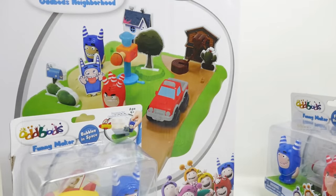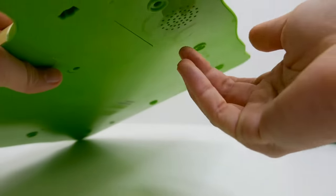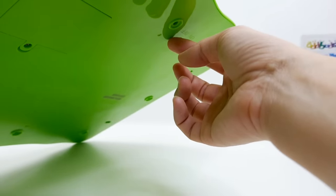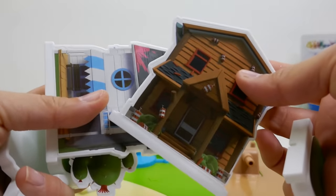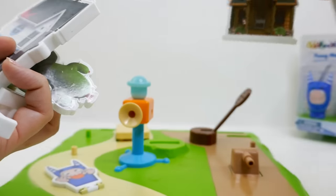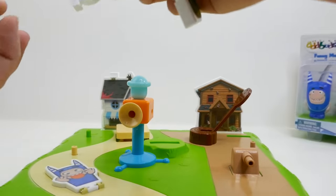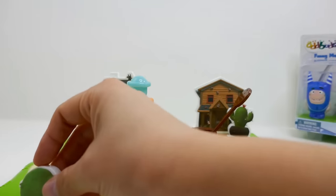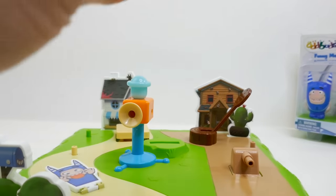Let's get this out of the box and see how it works. Here's the base of the playset — we need to add three double-A batteries on the bottom, and there's an on/off switch. Before we play, we also have to set up the board. Here are some houses, trees, and bushes that we can place however we want — a cactus, a bush, a mailbox, and a tree.